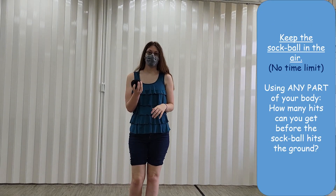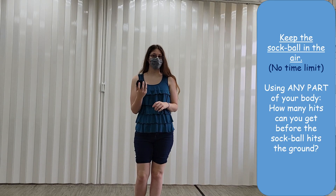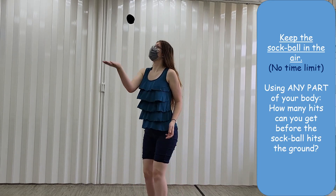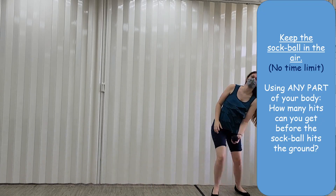Next, we're going to try to keep the sock ball in the air as long as we can. You can use any part of your body — count how many times you can hit it: one, two, three, four, five. Well, let's try again, shall we?